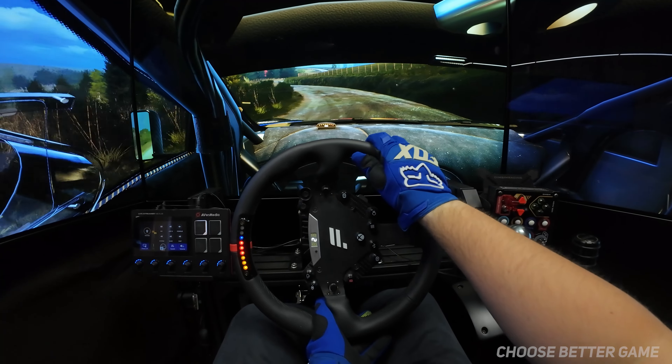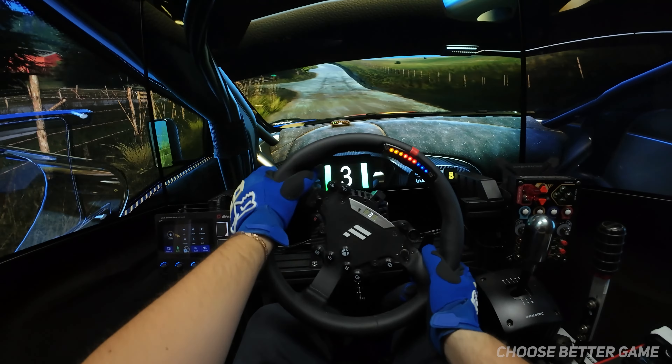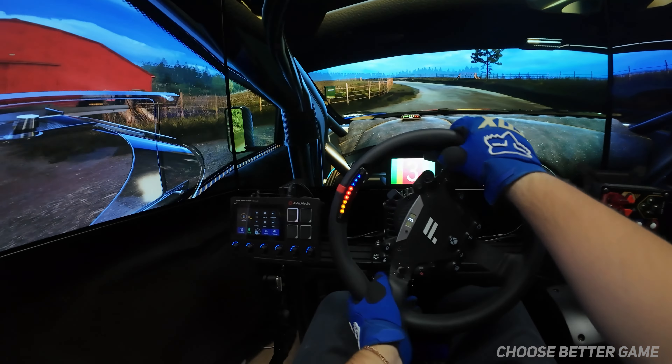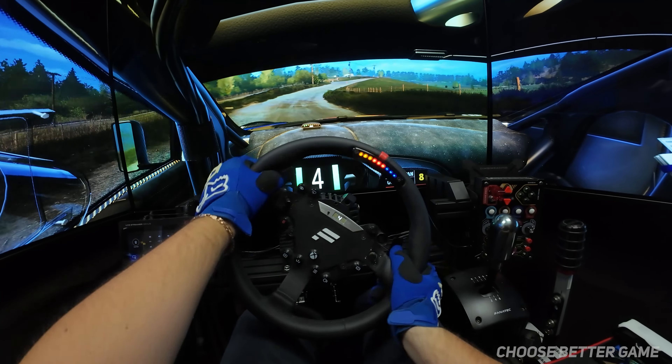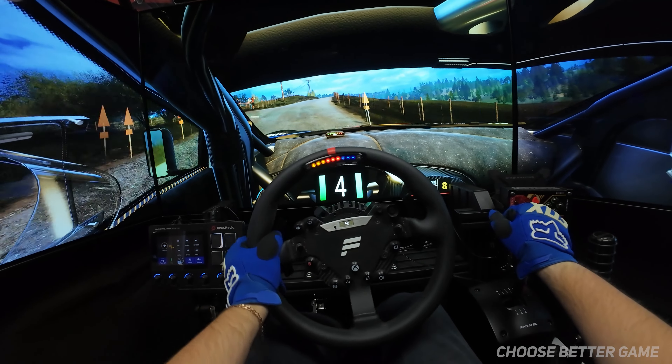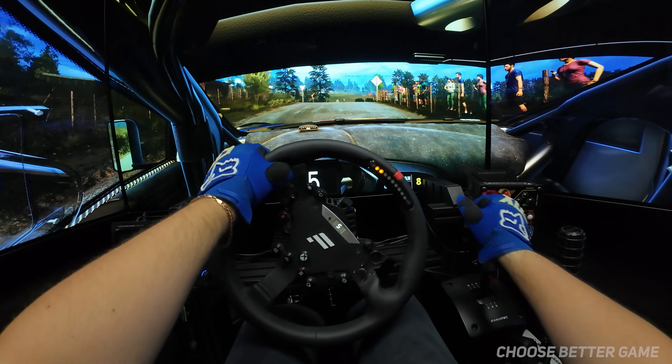4 right, short of the crest, 70. 4 left, to left of the crest, 40. 6 right, long. And crest, 7, 5 left, 30. 4 right, crest, and 6 right, 200.